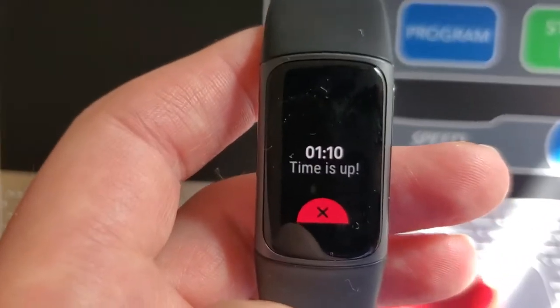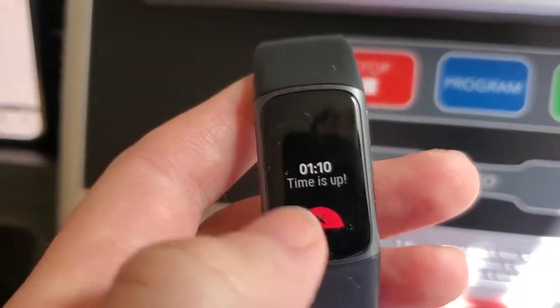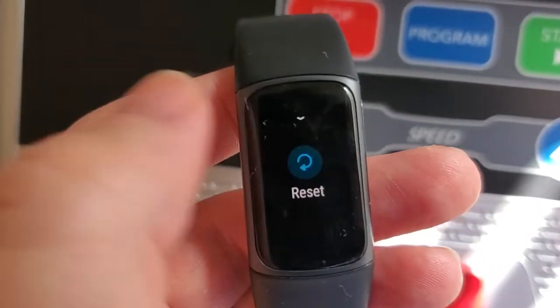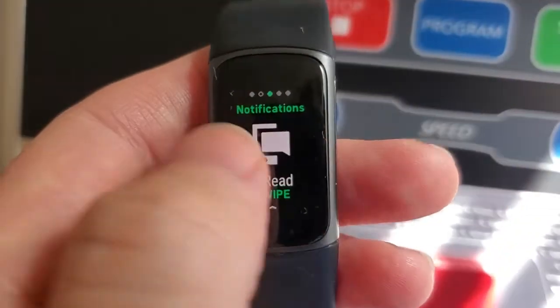Now it doesn't have any kind of speaker, so it can't make an audible sound. But if I'm quiet for a sec, you can hear it vibrating against your skin there. We're just going to swipe up here and dismiss that timer. And that's all we need to do — we can start it up again if we want to, change the timer, reset it, or just go back by swiping to the right to our home screen.